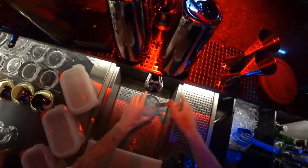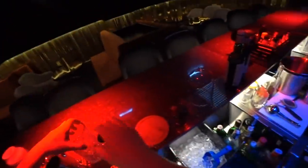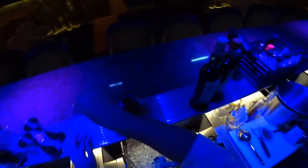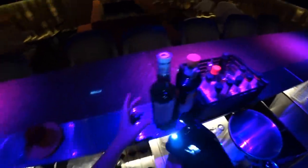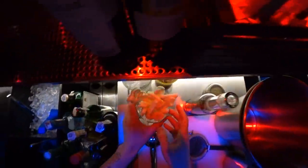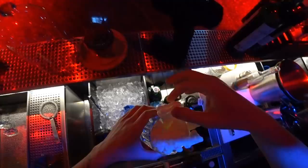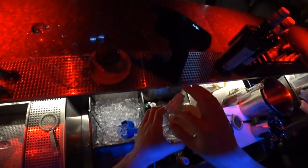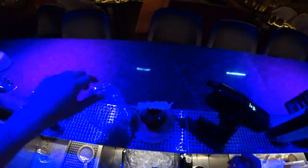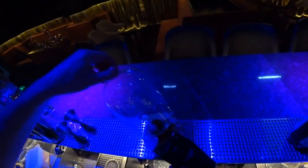Great. And the last element — also we need to garnish. I use meringue for this cocktail, and some fruity smoke.